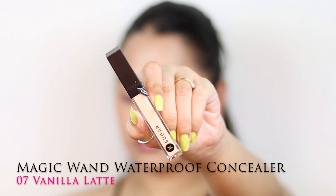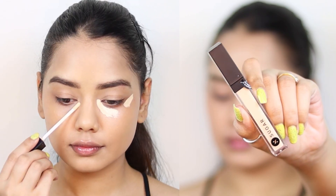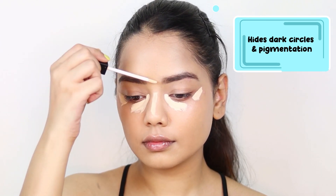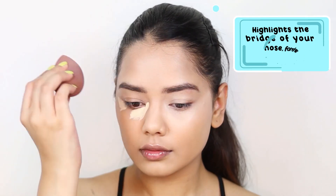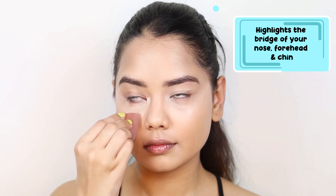For concealer I am using the Magic Wand Waterproof Concealer in shade 07 Vanilla Latte, and I am applying it in this way to give my face more of a lifted effect. I'm also applying it on the bridge of the nose, on my forehead, on the chin area, and around the mouth area, and then blending it all out with a damp beauty blender.